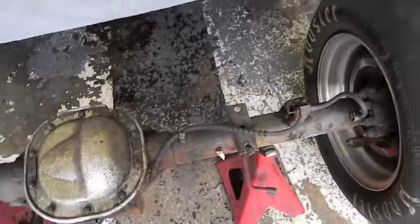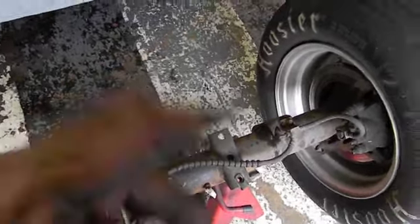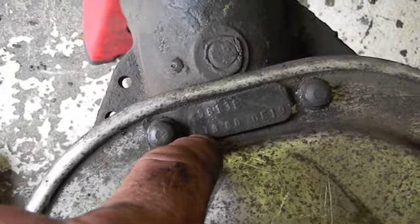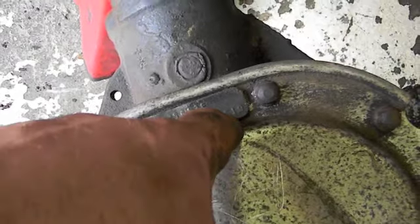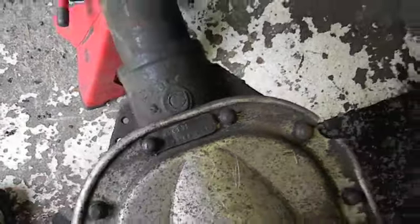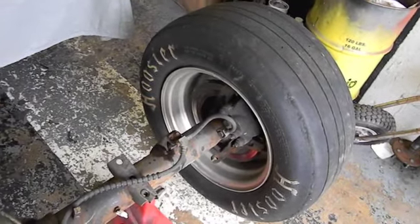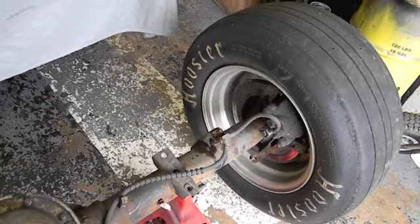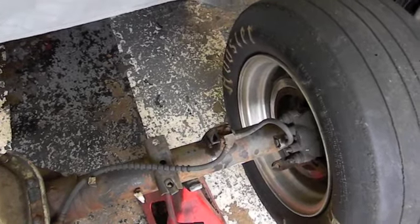Got it back together. This is a pretty worthless video other than the fact that I was able to measure up the rear and make sure the tires fit. I threw the tags back on — L stands for limited slip, 73, 8.8, then you get into the year, month, and day. Looks like we're gonna stick with the original brakes, and we've got a lot of measuring to do on this own rear.